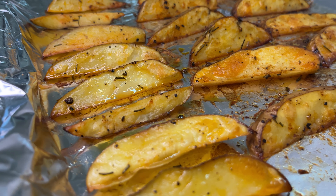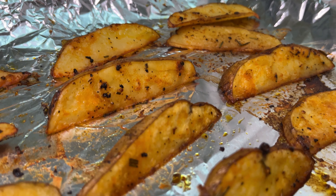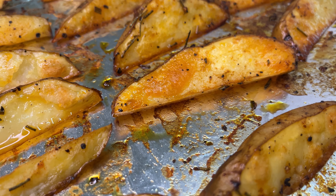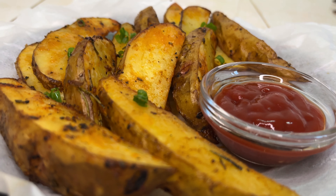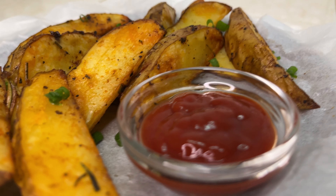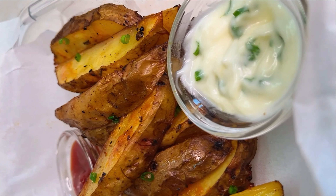Why bake your potatoes without peeling them? First of all, you save time. Secondly, you get fuller — I'll read more about that, but you do get fuller when you eat them with the skin on. There's no change in flavor; just make sure to wash them thoroughly — you do not want to eat sand.